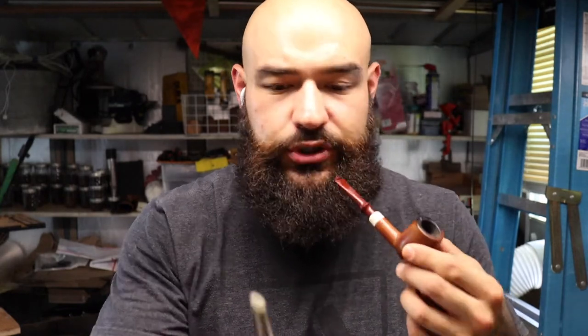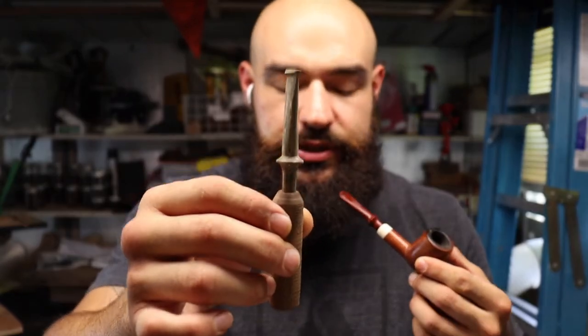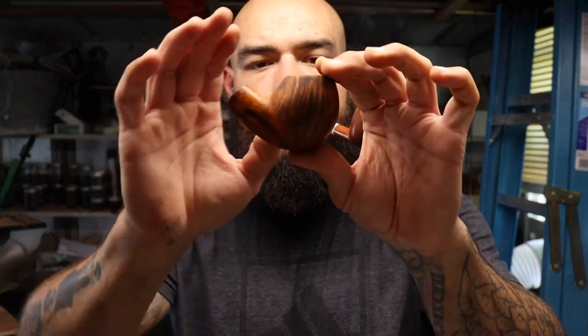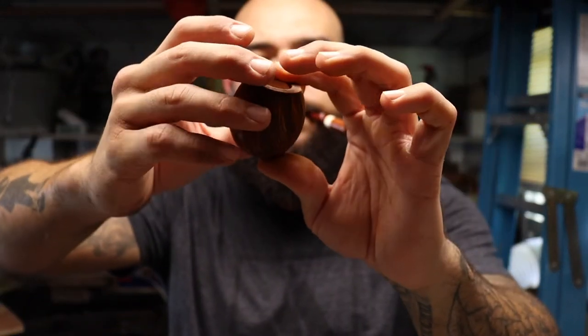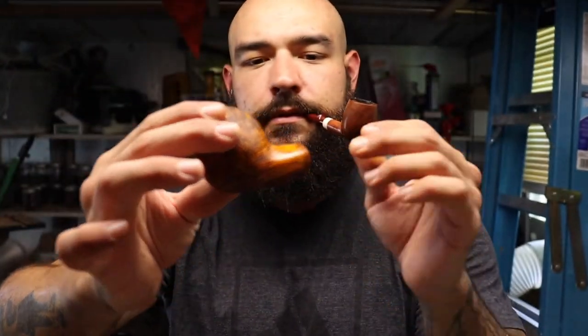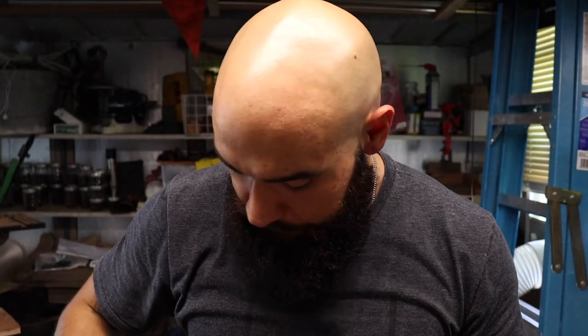The pipe that I've made — he also commissioned one from me. He wanted a Danish egg, just doing some stem work right now, a special edition stem. Just letting the Danish oil cure right now and I'll be buffing that up hopefully tomorrow and sending that out.